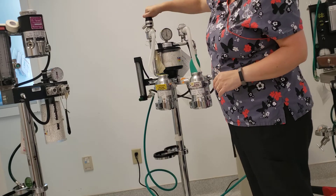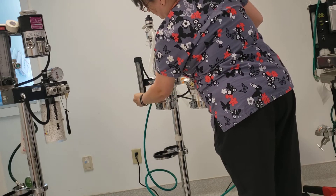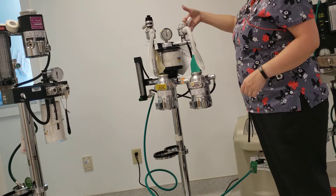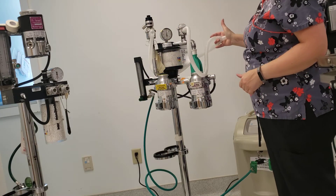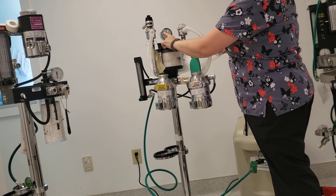I'm going to close my pop-off valve. I'm going to turn on my oxygen. And I'm going to occlude the breathing tubes with my hand. You're going to watch your manometer until it reaches 20.